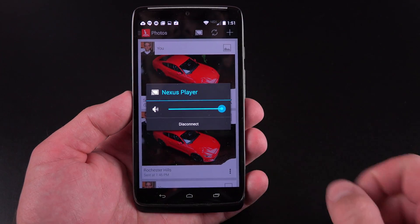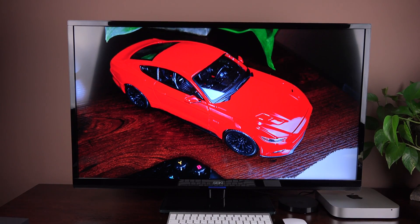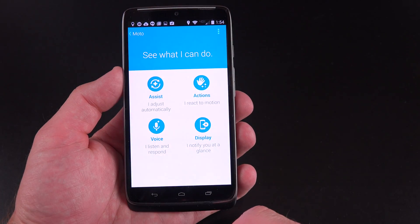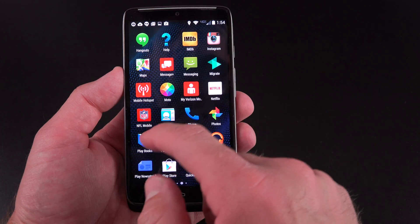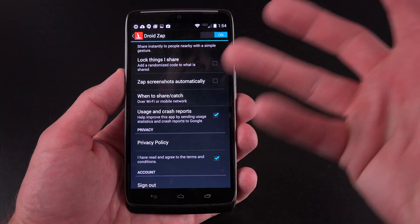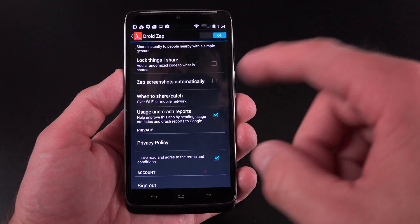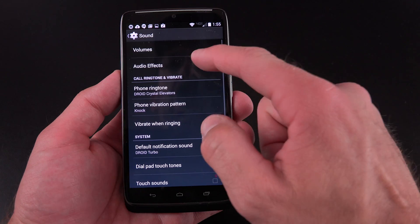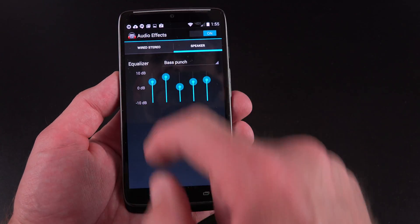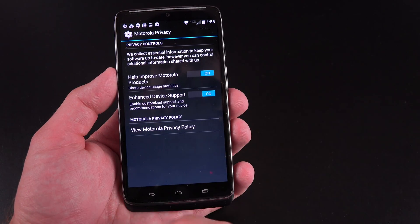Alternatively, you could broadcast an image or video to a Nexus Player or Chromecast device. The settings panel is pretty close to stock Android, with a few additions like the Moto feature. The DroidZap control panel allows things like sharing screenshots automatically for two minutes to nearby devices. Under Sound, you'll find audio effects with equalizers — you can select profiles and see speaker controls. There's also Motorola ID connected to your Google account and Motorola privacy settings.